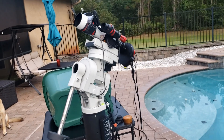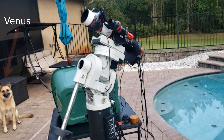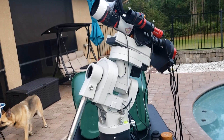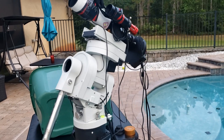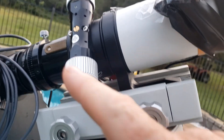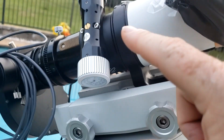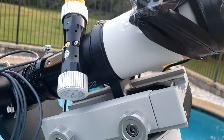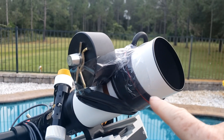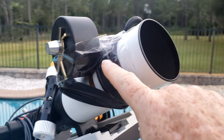Now this might look a little bit weird to you — that little old bitty telescope sitting on top of that big mount, and I agree it is a little bit weird. This mount was not really meant to carry that little small telescope, but it does carry it and it does work. The problem is I had to turn the telescope sideways because to get to the focuser, I had to turn the scope over so it sat in there sideways — if I put it bottom side down it just didn't fit. The other thing you'll see is I had to put a weight out here on the end of the telescope because it just wasn't heavy enough for me to balance it in the declination.